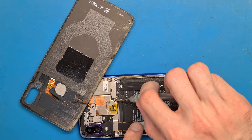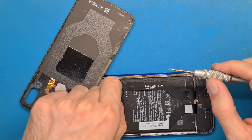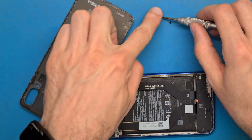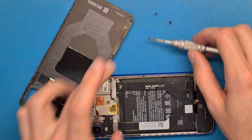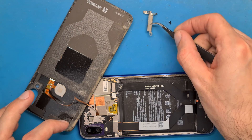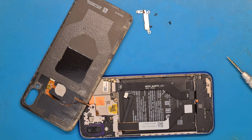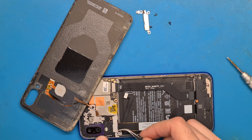Let's see if we can replace the battery without removing all of the components — we are going to save some time. Disconnect the battery. Remove the metal bracket.